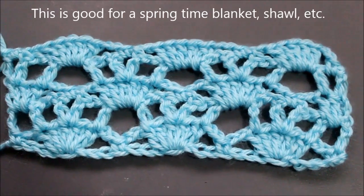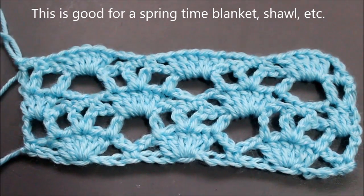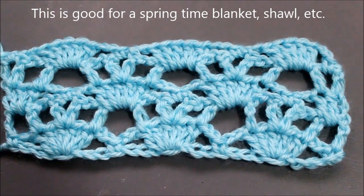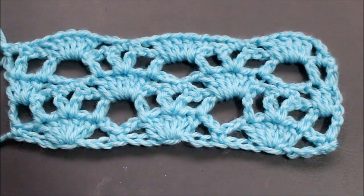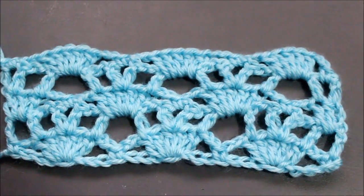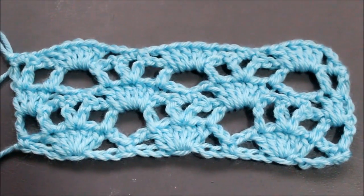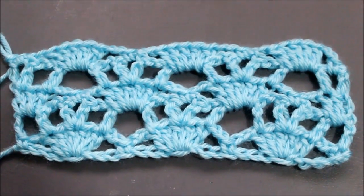Hello everyone, this is Yolanda from the Outcraft channel. Today's tutorial I'm going to show you how to make this little pattern. It could be used for scarves or shawls or whatever you want to make. It's just a quick little pattern that just repeats. Please be sure to subscribe, if you haven't already done so hit the like button and let's get the party started.